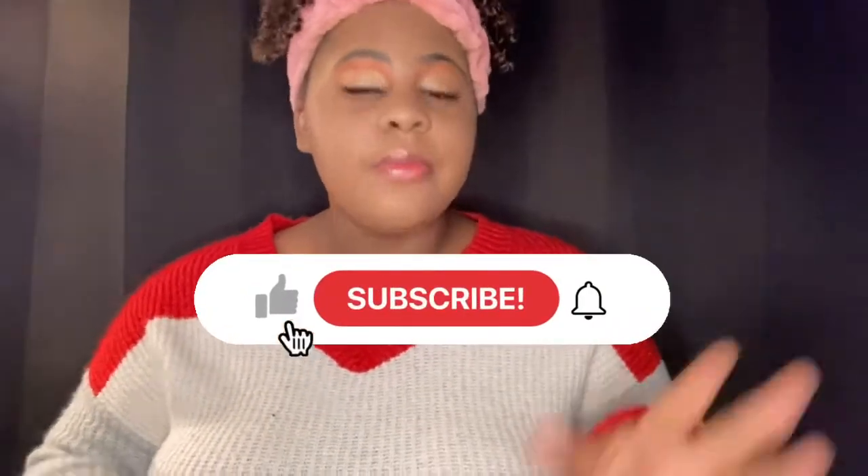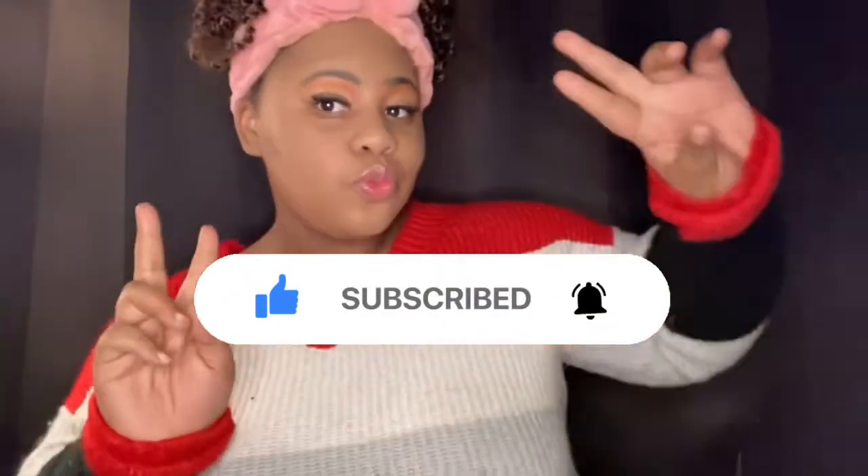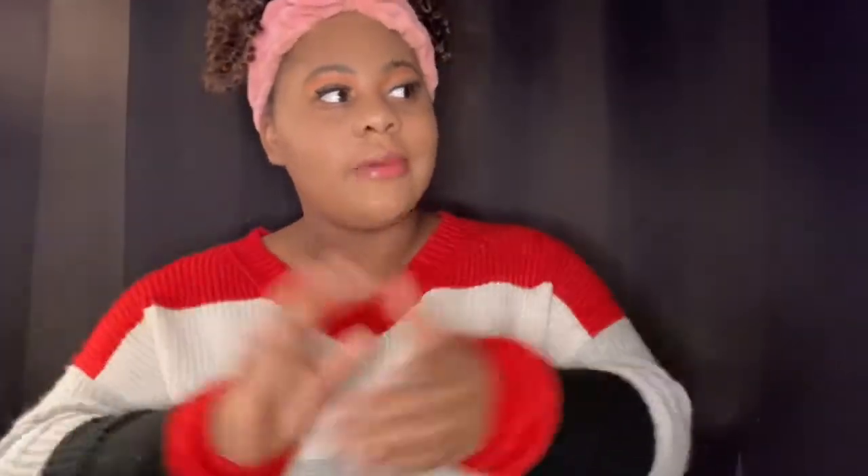I really hope y'all enjoyed this video — make sure y'all like and subscribe. I tried my best on this makeup, I really did. Let me know in the comments if y'all loved it. I did something different with three layers of eyeshadow — I find that really cute. It doesn't quite match my sweater, but it does have a little red in it. I'm going to take some pictures and show y'all at the end of this video what they look like. Make sure y'all like, comment, and subscribe, and I will see y'all in the next video — happy Valentine's Day!